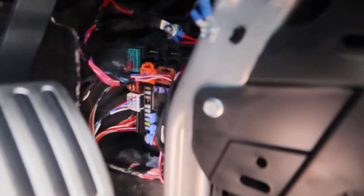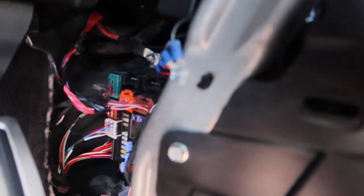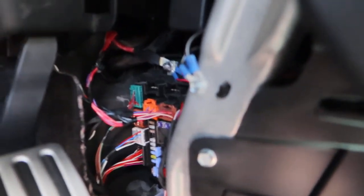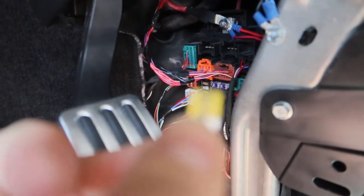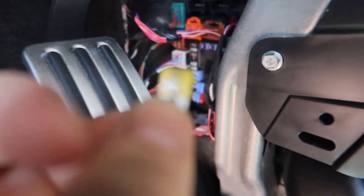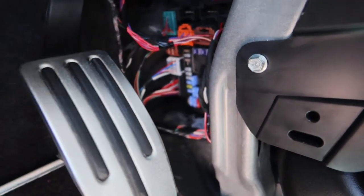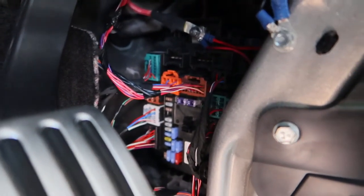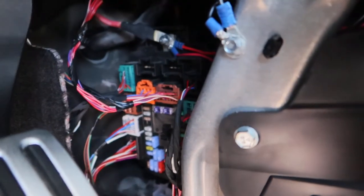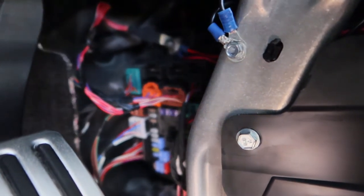Let's get closer so you can see. I already removed the damaged fuse. Here's the fuse - it's a 20-amp fuse, and that's fuse number four from the left side.